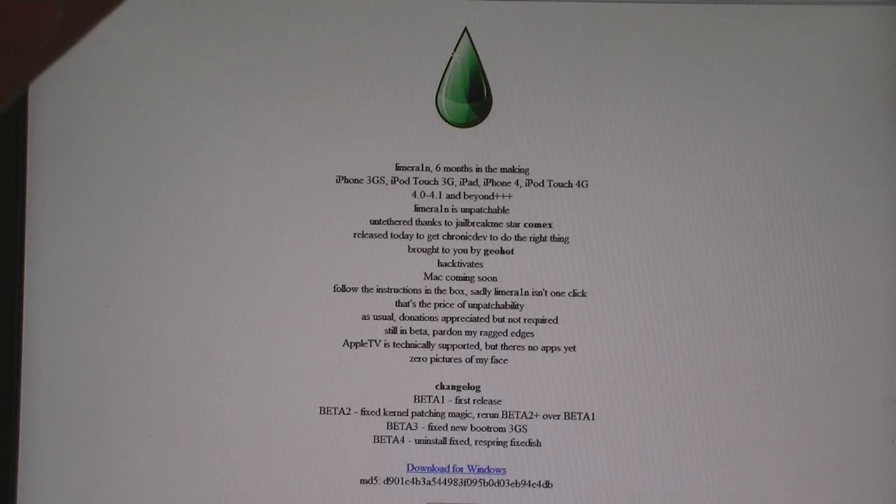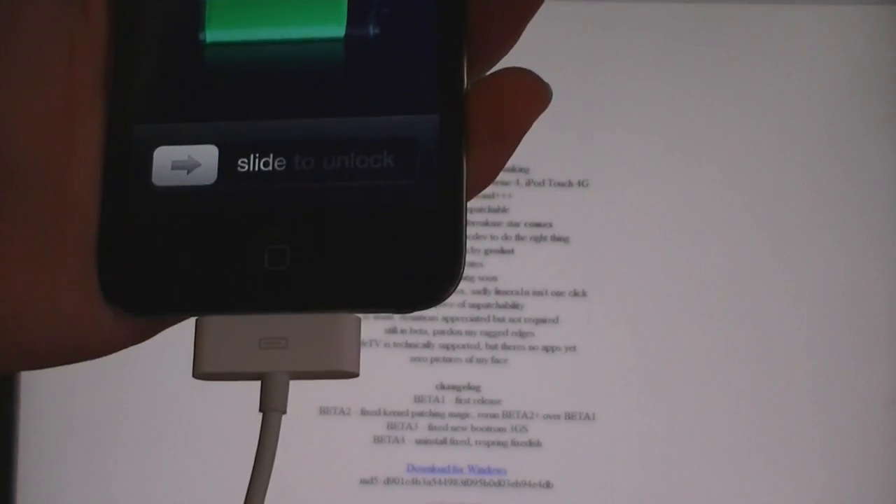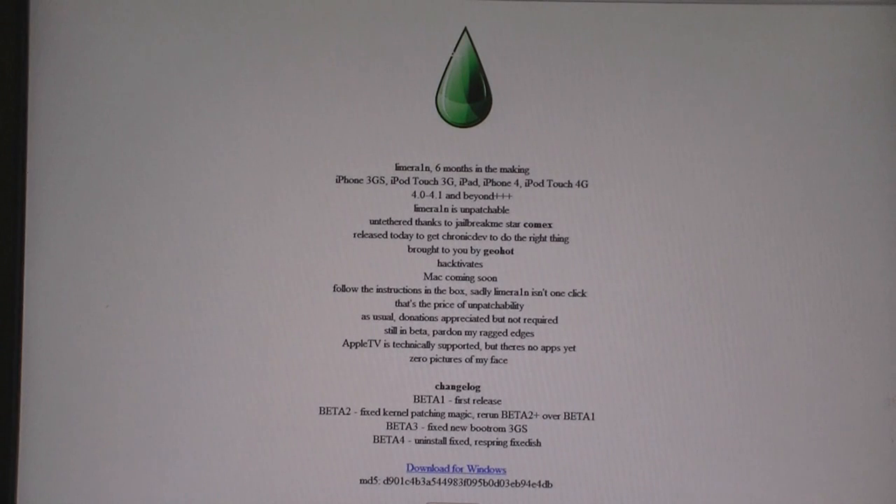This video is going to show you how to jailbreak your 4th generation iPod Touch on firmware version 4.1 using LimeRain. First, you will need to download LimeRain, and the link for that is in the video description.